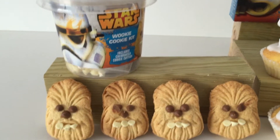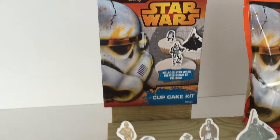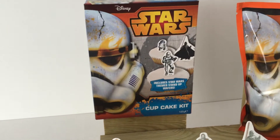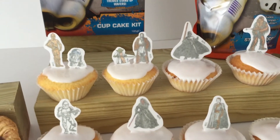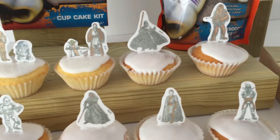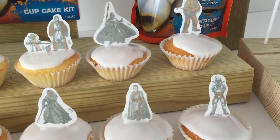So Wookie Cookies — I've made all these by the way, so I'm putting my baking skills to the test — and there's a cupcake kit there. Unfortunately no Leia, so Leia did not show up in their themed wafers.